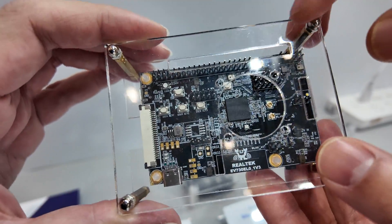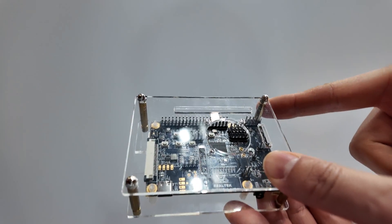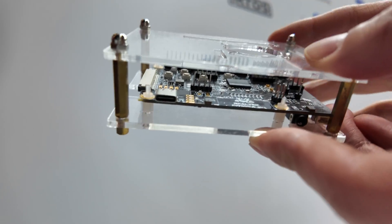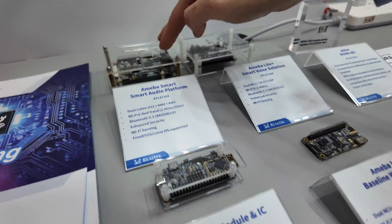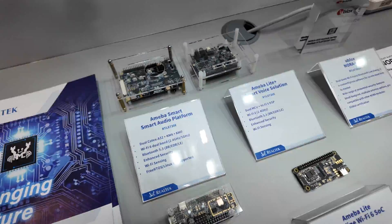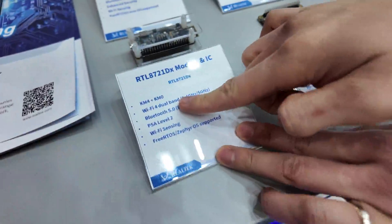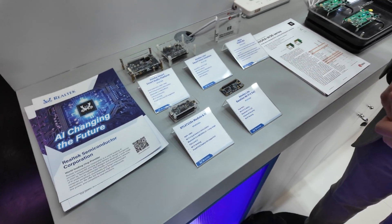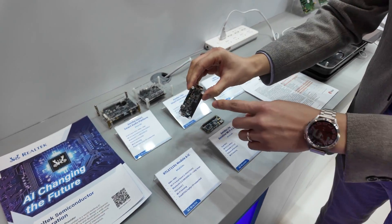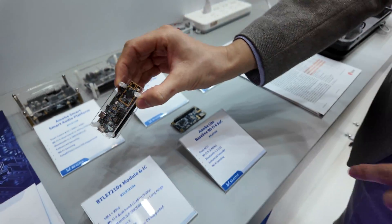This is a more powerful one. It supports embedded Linux, so the IC looks much bigger because we integrated higher memory options. It supports Wi-Fi audio as well. And this is a lighter one — Wi-Fi dual band with Bluetooth together — and you can see the module is small. That is our IoT module.